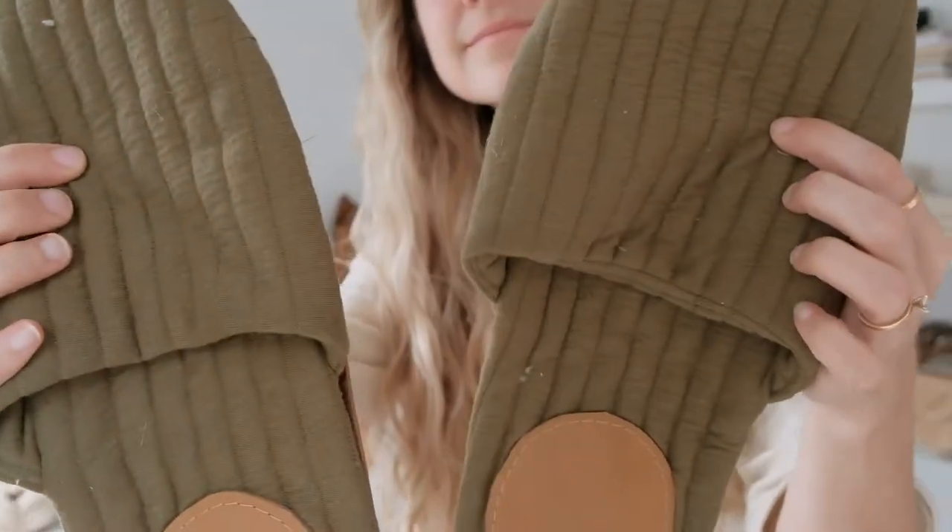I am so excited to introduce our newest pattern. It's a slipper pattern for adults — not just women, men can wear these too. I made these for my husband. They're really classic and simple and that's what I love. If you know me, you know I love a good slipper. I wear them all year round and I just think they're so cozy, and what's better than being able to customize it and make it your own.